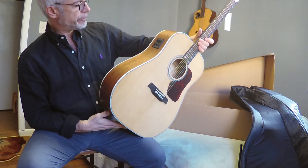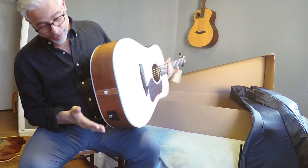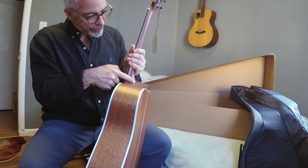It's got a Fishman Prefix II — bass, treble, phase, and a tuner built in. It doesn't come with a battery in it, but it doesn't claim to, so that's okay. A strap knob attached right here.